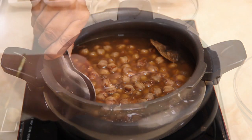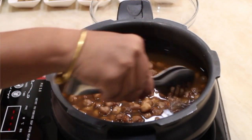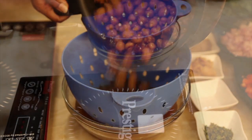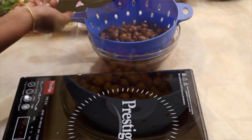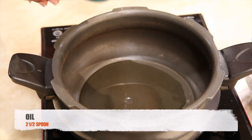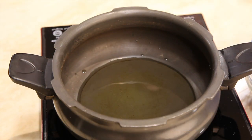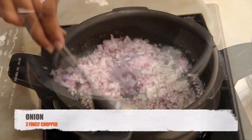Take out the star anise, amla, sopare, and the tea bags. Drain out the water from the chole. In a deep pan, take two and a half spoons of oil and two and a half spoons of ghee.